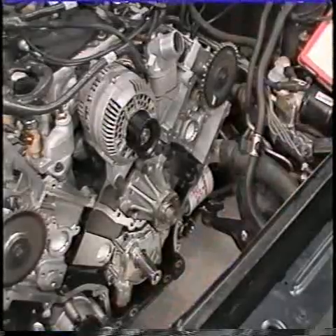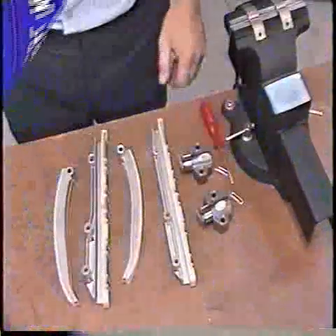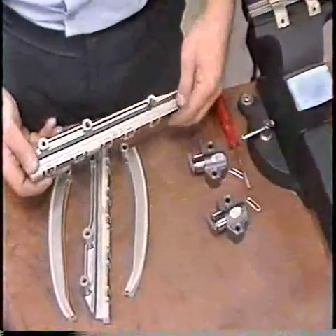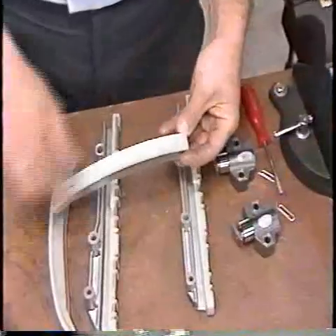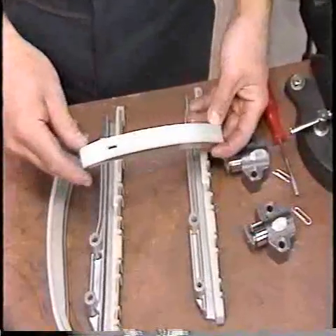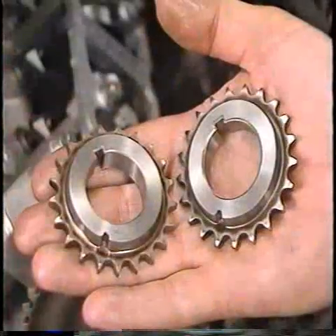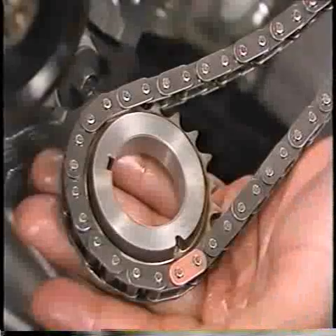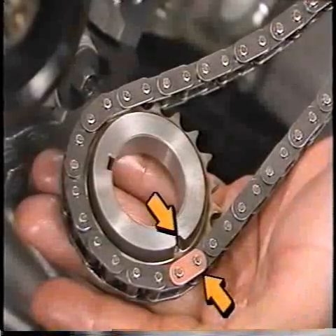To begin installation of the timing chain, first inspect the friction material on the tensioner arms and chain guides. If worn or damaged, replace the tensioner. Also remove and clean the oil pan and the oil pickup screen. Note: both crankshaft gears are identical.